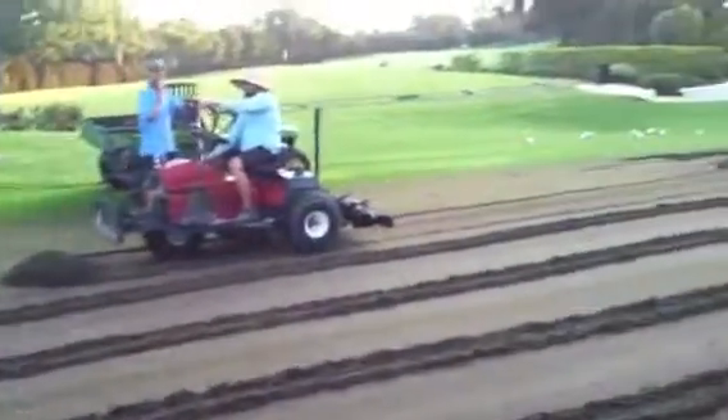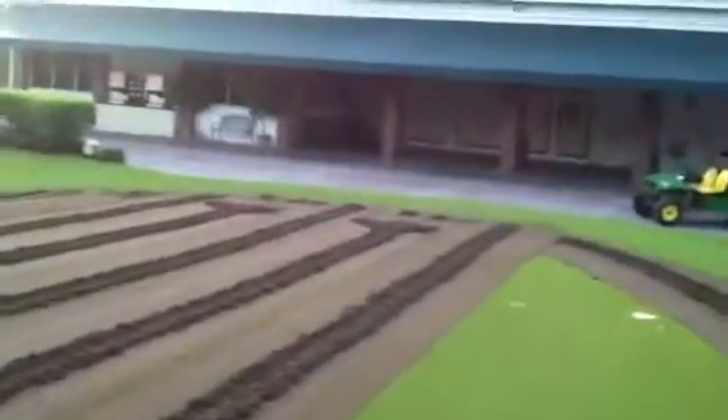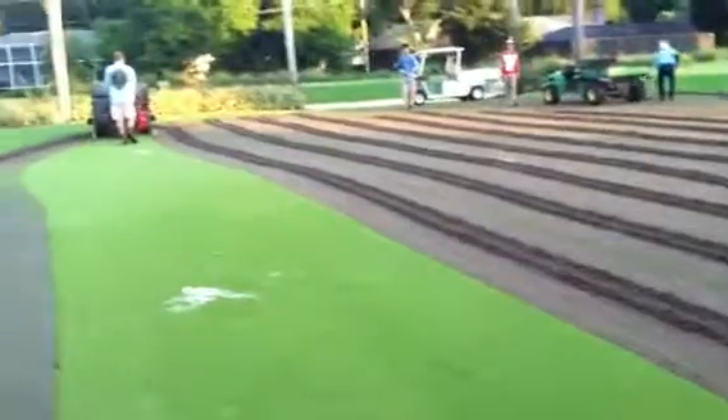Gonna take about six guys. Probably be done about 2 o'clock, starting at about 6:30. Almost a full day before the rains hold out.